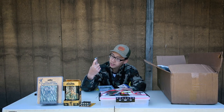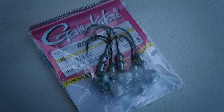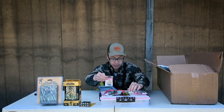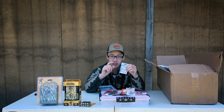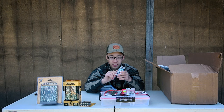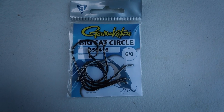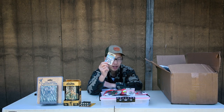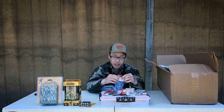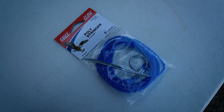Back to the Midway box: these are Gamakatsu jig heads to use with the YUM soft plastics I mentioned. Along with wanting to get more into walleye fishing, I also want to start targeting channel catfish more this year, so I bought some Gamakatsu size 6/0 barbed circle hooks for that. And I just picked up a cheap Eagle Claw stringer because I broke mine last time I went trout fishing and needed a replacement.